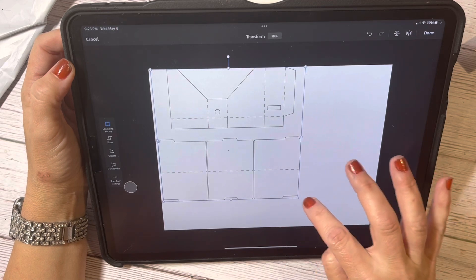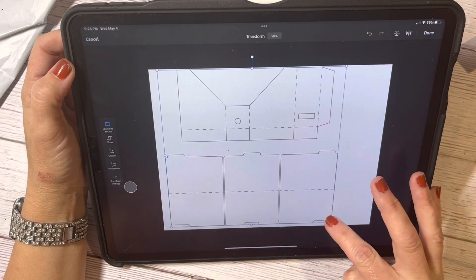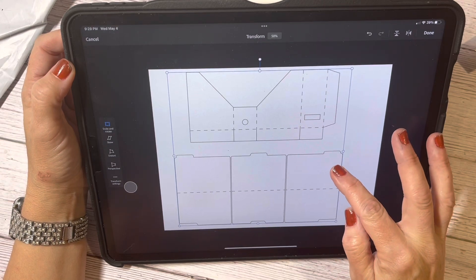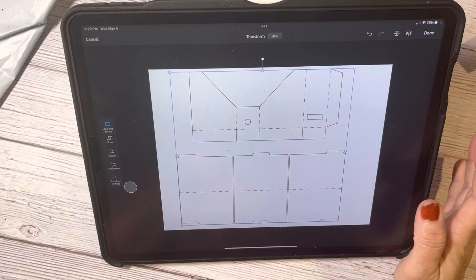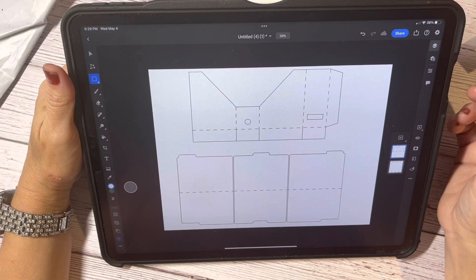I am just trying to get it laid out the way I want to lay it out, and I'll have to print it and do all that kind of stuff, because I like to make sure that everything prints out correctly.